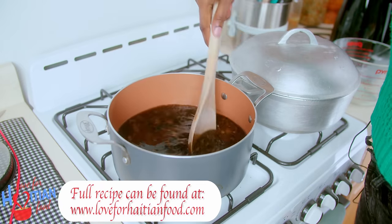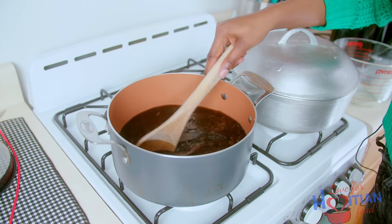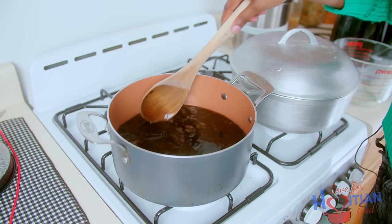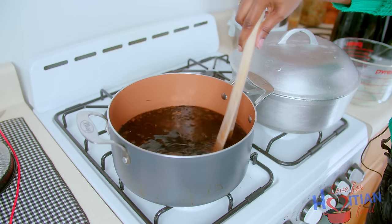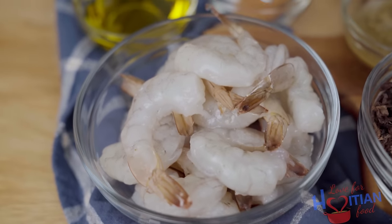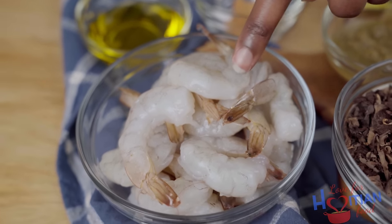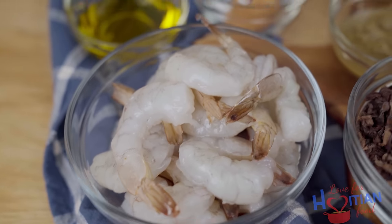All of the ingredients and the instructions are going to be on the website. This is about seven cups of water added to this. Now I'm going to let this come to a boil. When it's done boiling, I am going to strain it, and then we're going to use the water. While that's boiling, I'm going to marinate my shrimps. The shrimp that I have here is already cleaned. If you want to see how to clean shrimp, I have a really good video — just click the card above or check the description box for the link.